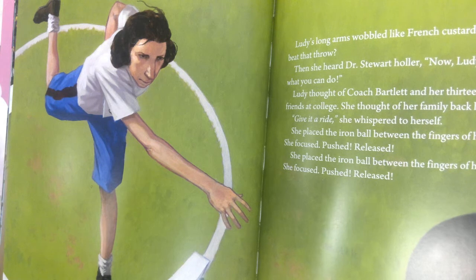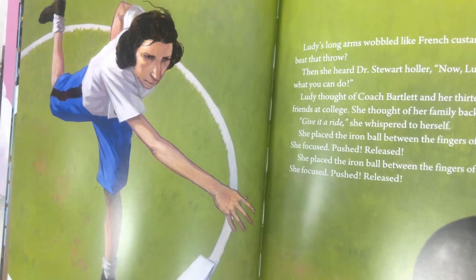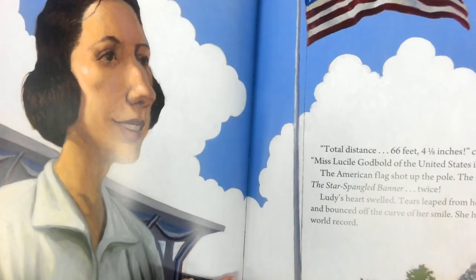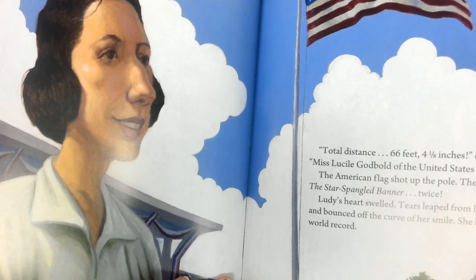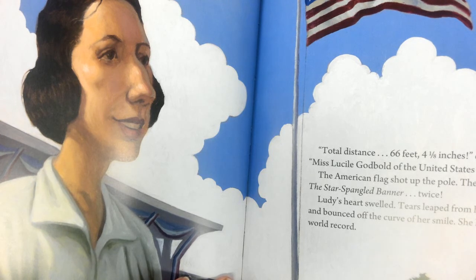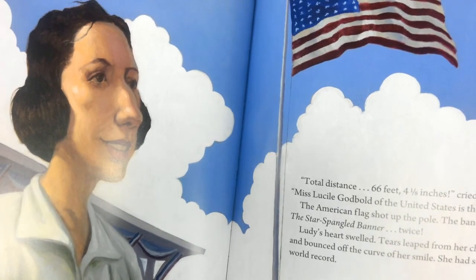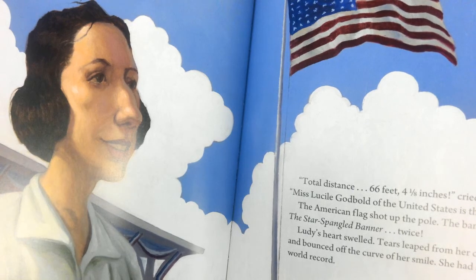Lutie thought of Coach Bartlett and her 1,300 friends at college. She thought of her family back home. 'Give it a ride,' she whispered to herself. She placed the iron ball between the fingers of her right hand. She focused, pushed, released. She placed the iron ball between the fingers of her left hand. She focused, pushed, and released. Total distance: 66 feet, 4 and 1/8 inches, cried the official. Miss Lucille Godbold of the United States is the winner! The American flag shot up on the pole. The band blasted the Star-Spangled Banner twice. Lutie's heart swelled. Tears leaped from her cheekbones and bounced off the curve of her smile. She had set a new world record.